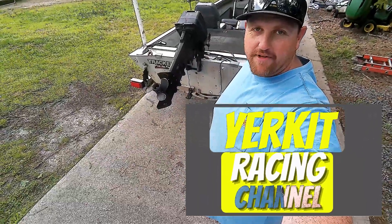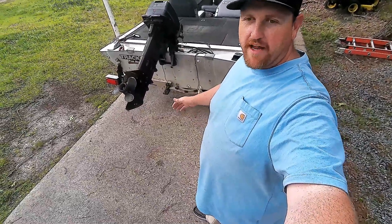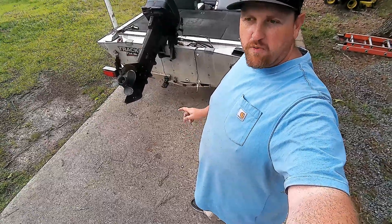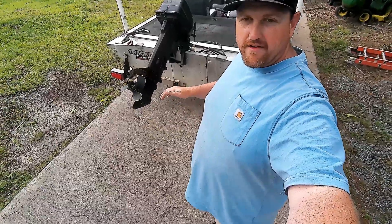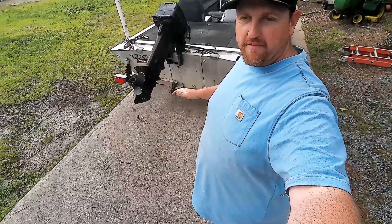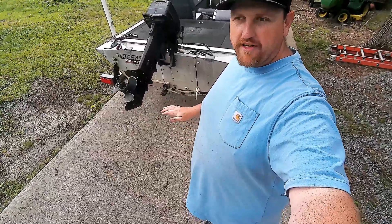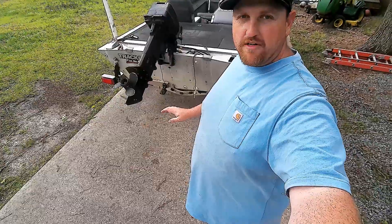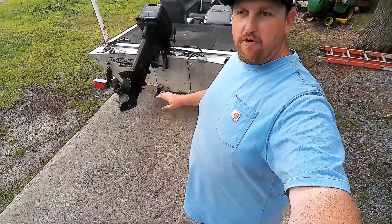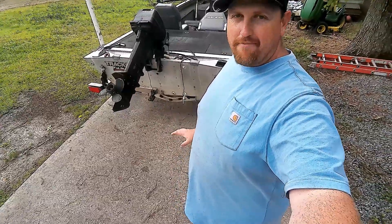Welcome back to the channel, this is Kevin with Yorky Racing. We're going to do another prop change on the boat and see if we can get our miles per hour up. Last video we swapped from a 10-pitch to an 8-pitch and picked up a little speed, but the RPMs are a bit high. We're trying to bring them back down. The 10-pitch we couldn't turn, the 8 we can turn but it runs out of RPMs before we hit target speed. Hoping this 9-pitch is the sweet spot.